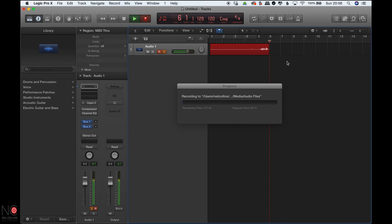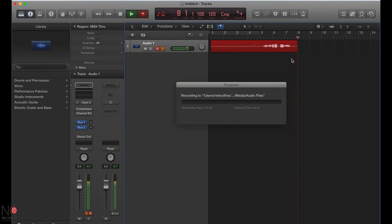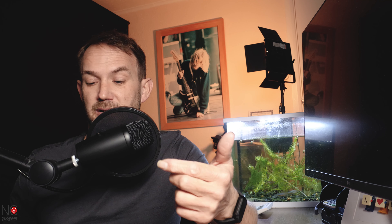You have the omnidirectional option should you want or need it. It's also got a headphone jack on the bottom of the microphone, should you want to monitor your audio direct from the microphone. Personally, I like to monitor my audio direct from the software I'm recording to, just so that I can check my gain levels and that it's not clipping. I would always monitor via the software I'm recording into. But if you did want to check the mic was working and what it sounds like, you can just plug directly into the microphone.